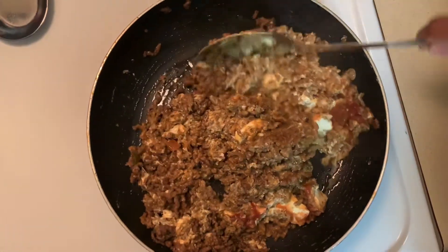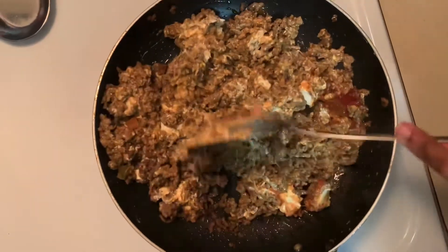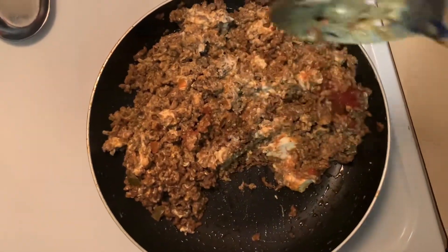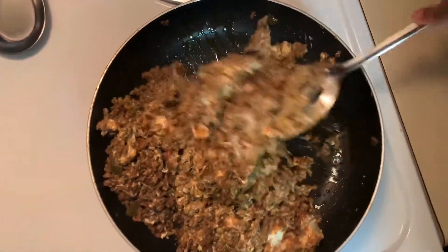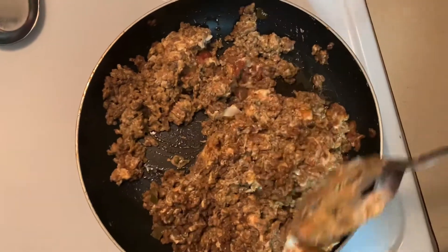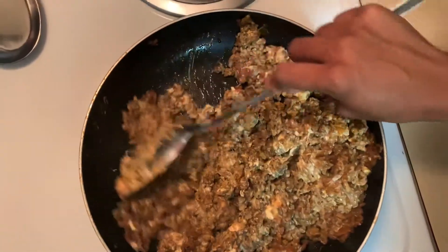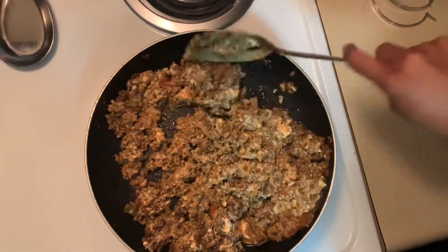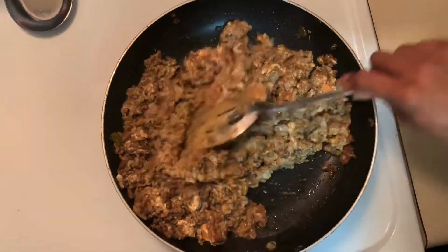I've never made these before. I saw this recipe and just decided to try it, so this is actually a first timer. I love new food, new tastes, new things — you know, getting a feel for eating something different and trying new things.